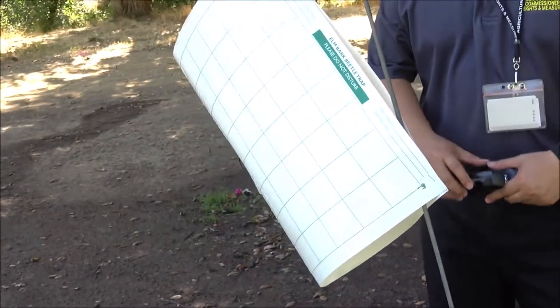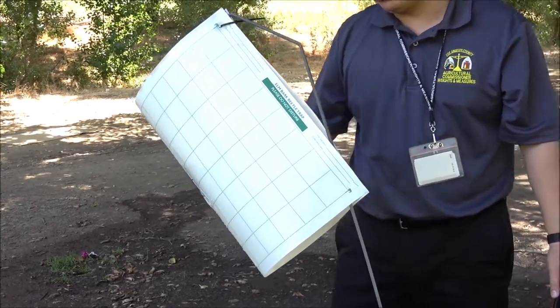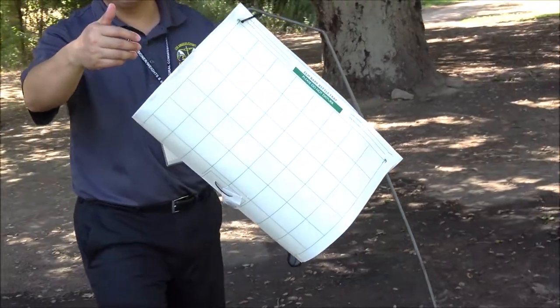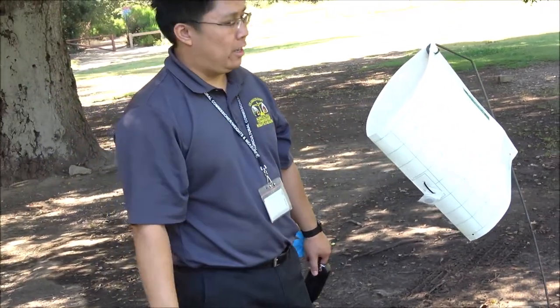Together now you have your trap placed — it's secured up at the top, secured at the bottom with the staple, and you have your lure mounted and identification placed inside. This way, if anybody has any questions or concerns, they can go ahead and contact the department. And that's it for trap placement.